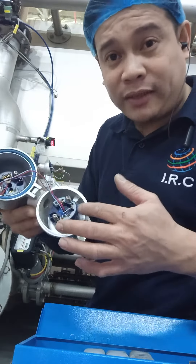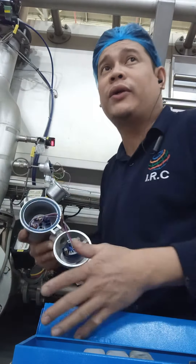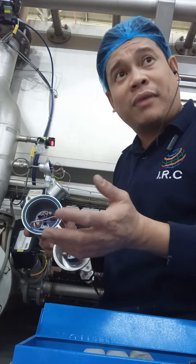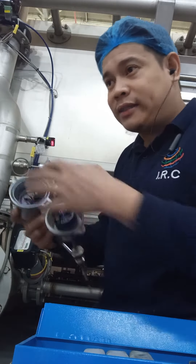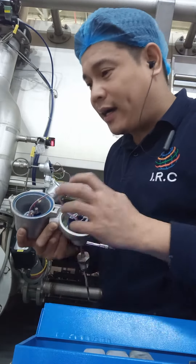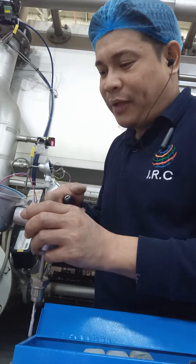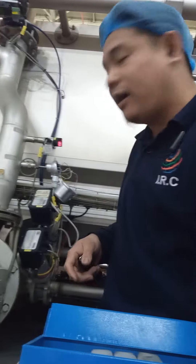I replaced this because there is a function about the precise temperature, and sometimes it's above the limit but the actual is not the same. So I decided to change it, and I already made yesterday a calculation for the PT100, so I already changed it now. It's already done, I already replaced it.